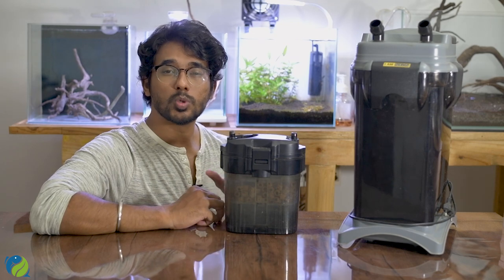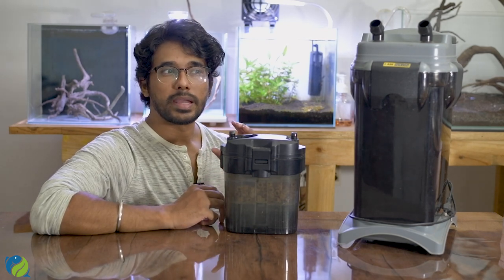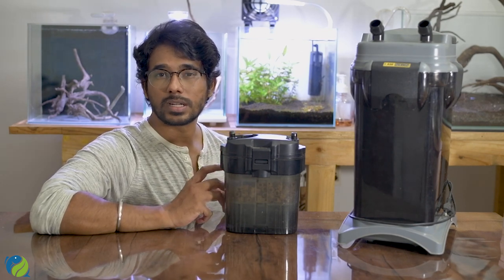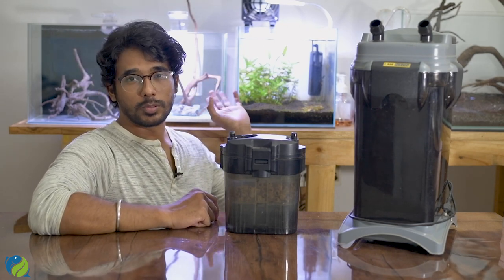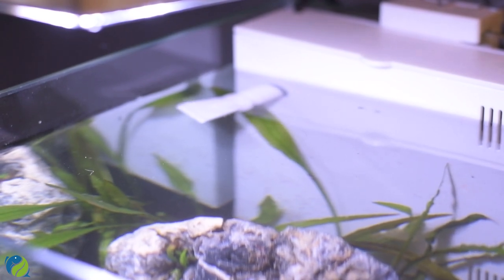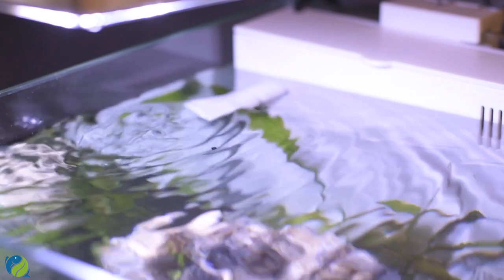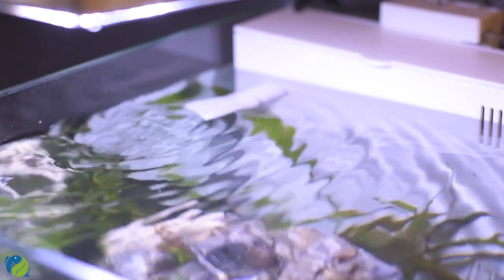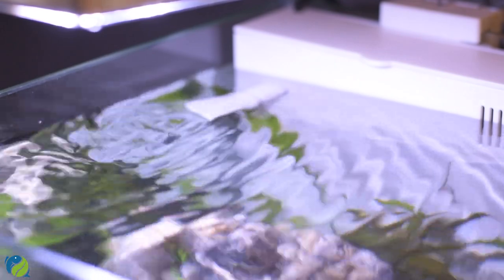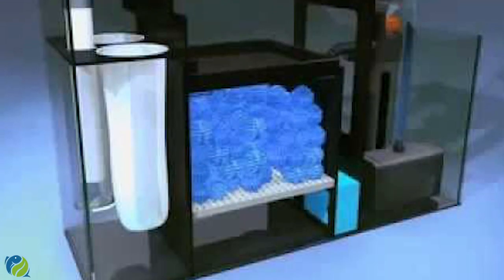The next external filter type is the sump system. A sump system is not commonly available, but it is easy and effective. In a sump system, there is a separate chamber with filter media — clean water then gets pumped back into the main tank.